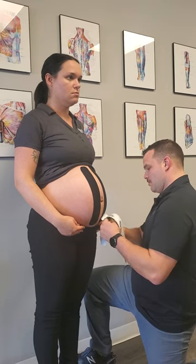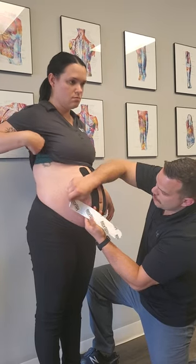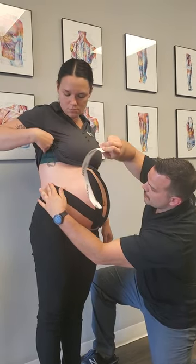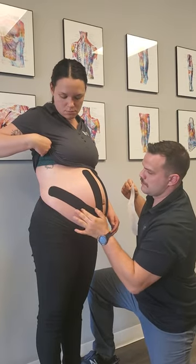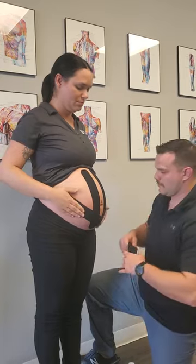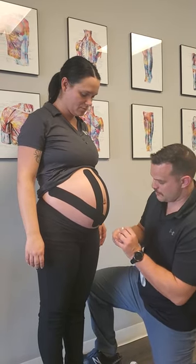Just tuck that underneath the pants. And again, paper-off tension right where her arm was going, aiming towards those lower ribs. Then we're gonna do the exact same thing on the other side.